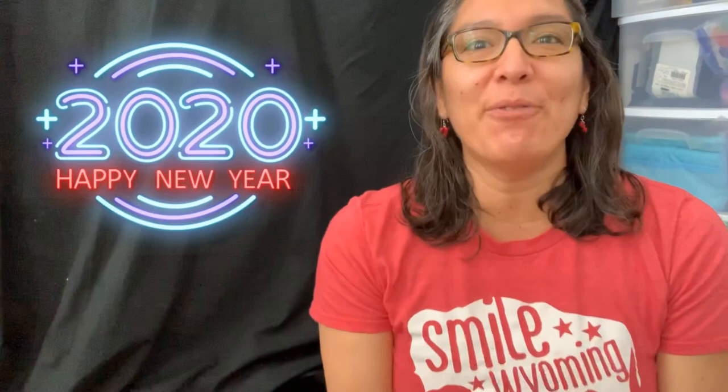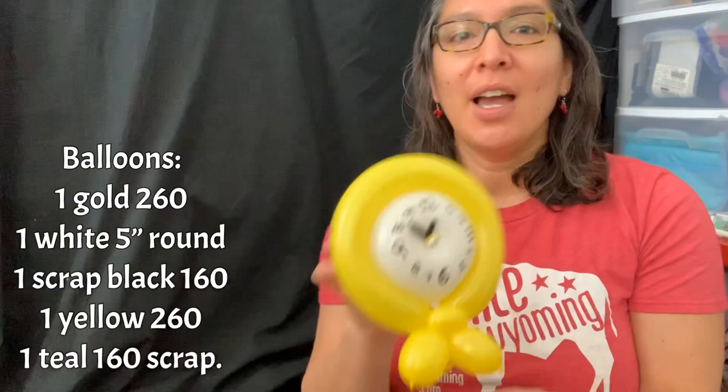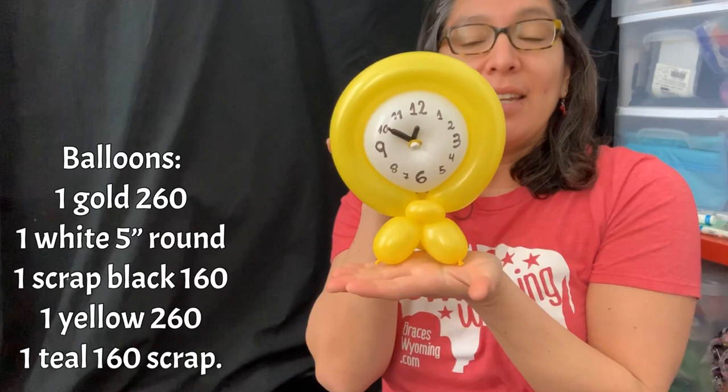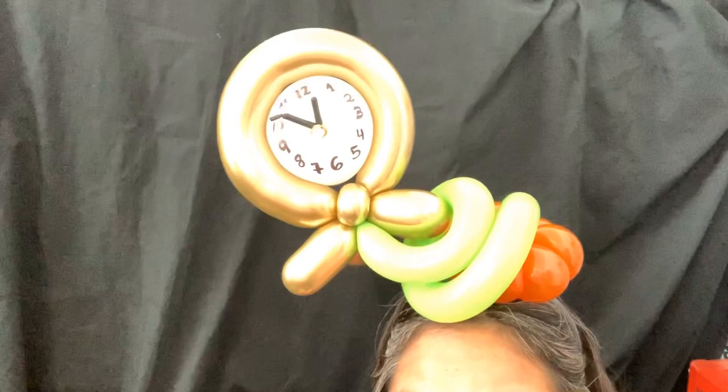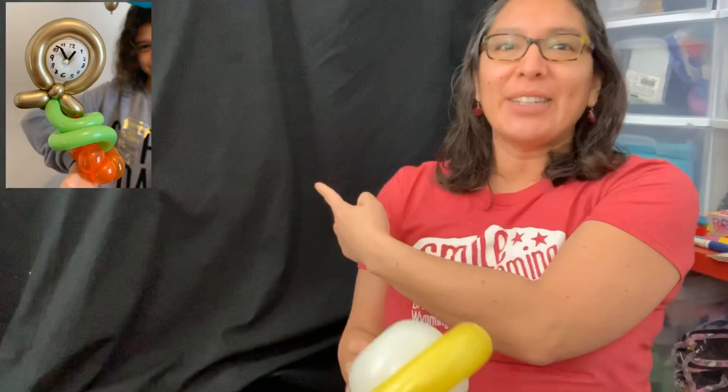Hey everybody! Today this design is a super awesome design for New Year's Eve — I'm going to show you a watch. It can be for any year and can stand on a table or on the floor. But then I thought, what could be better? I made it into a headband, so it can also work as a crazy hat. It's all balloons, no glue — that's the best part!